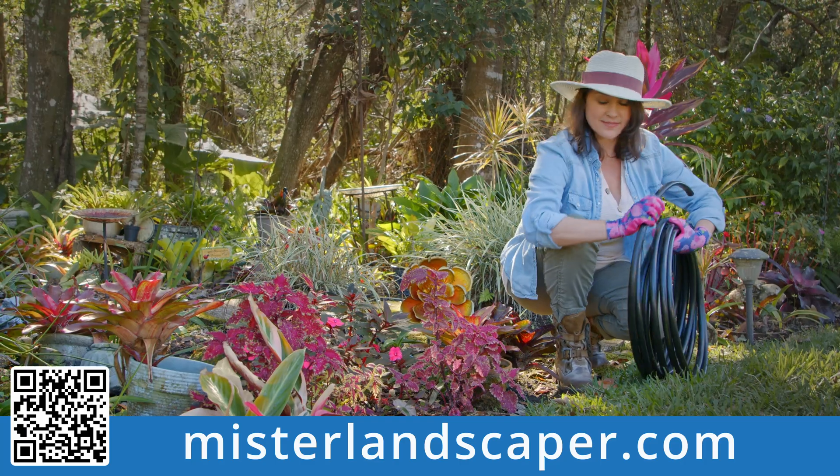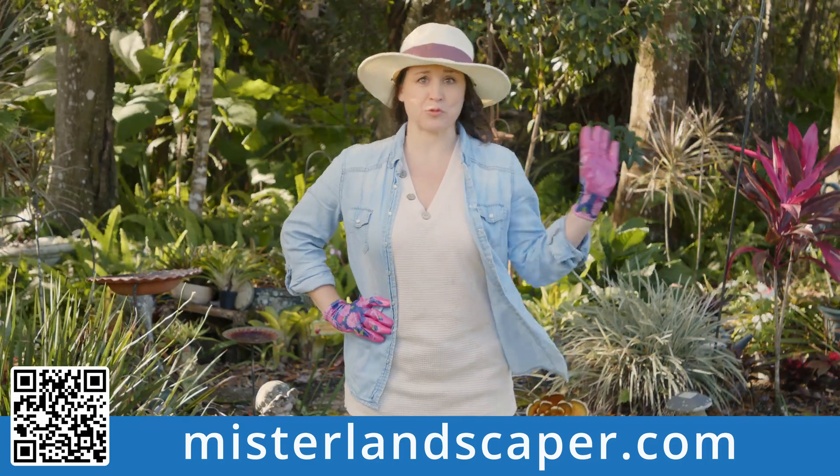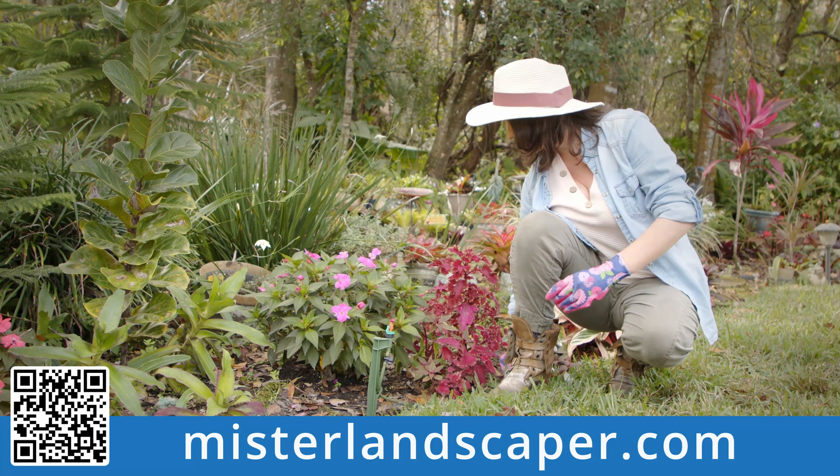Most Mr. Landscaper kits can be easily installed and running in under 30 minutes. Instead of spending time dragging around garden hoses, you now can actually enjoy taking care of your plants.